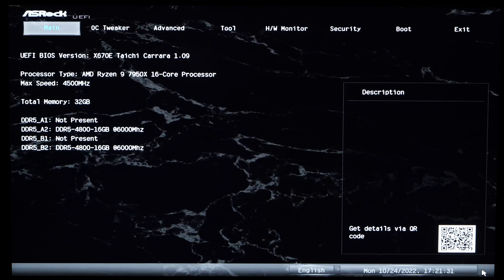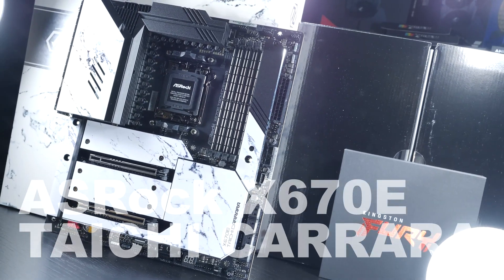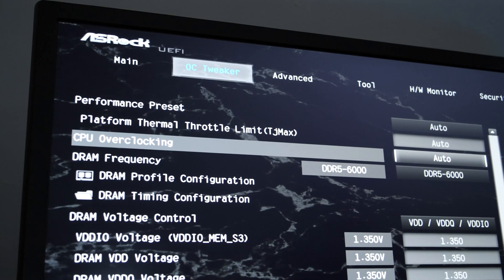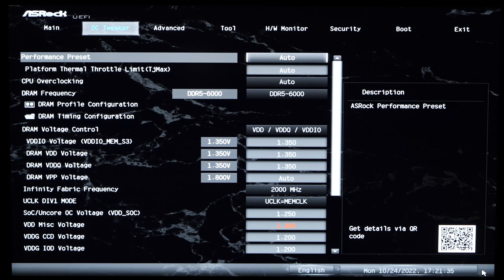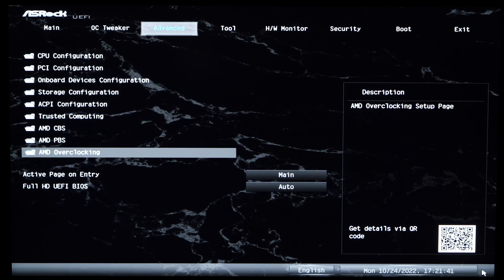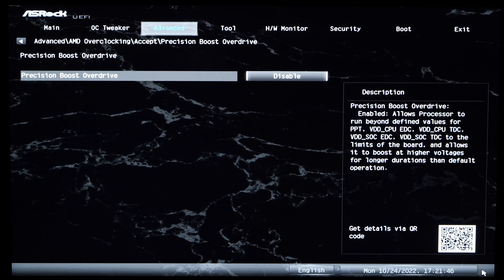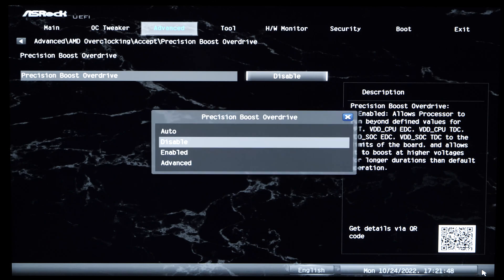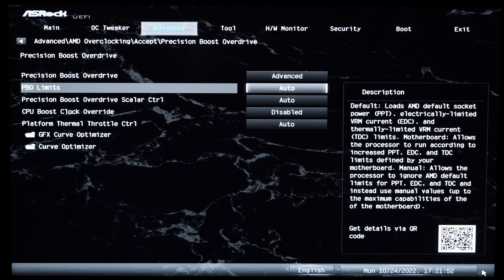In order to get started with the optimization, we need to first boot into the BIOS. In my case I'm dealing with an ASROCK motherboard. The user interface will differ slightly depending on the motherboard manufacturer and model. Usually we need to make our way into the advanced settings. On ASROCK boards, we then need to get into the AMD Overclocking menu, where all the Precision Boost Overdrive adjustment options are stored. It's important not to simply enable PBO2, but to go for the Advanced option — that way we gain access to the Curve Optimizer.